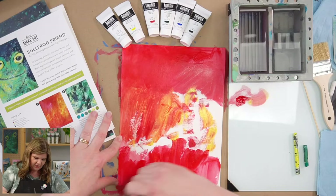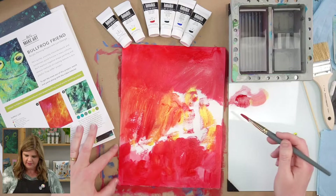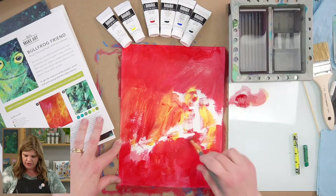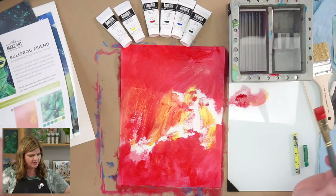I'm going to do my red sections in here. You can tape your paper if you like — I typically just paint to the edge. I like that look. If I have a work on paper, I'll mat it, put it in a white mat with a backing board, like when I sell my art.